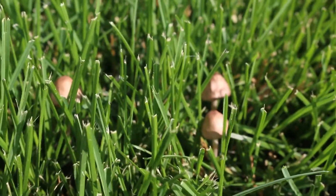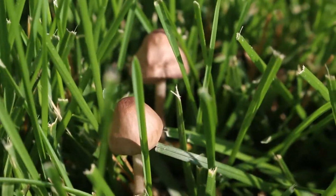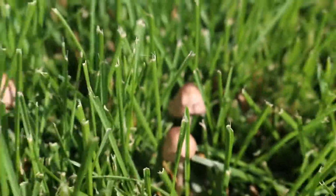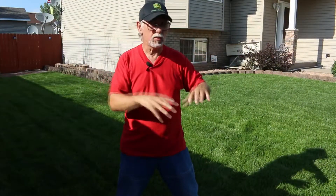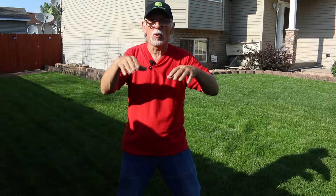Mushrooms tend to show themselves after a rain or in humid, hot conditions. Maybe the soil is remaining wet because of heavy watering or heavy rainfall, the soil is not drying out, and that's going to cause those flowering heads — those mushrooms — to develop. The mushrooms sprout, open up, spread their spores, and then they die out and go away.